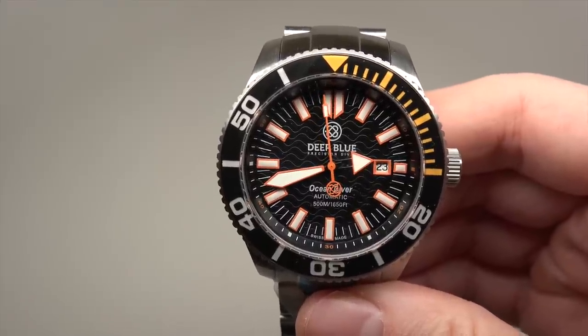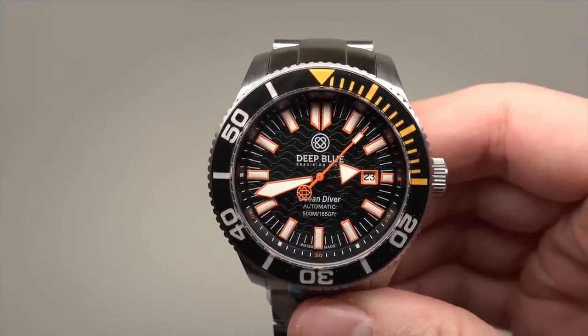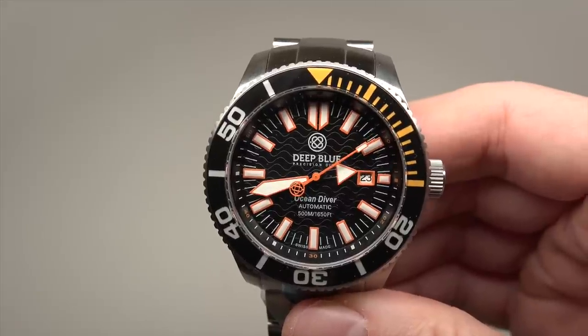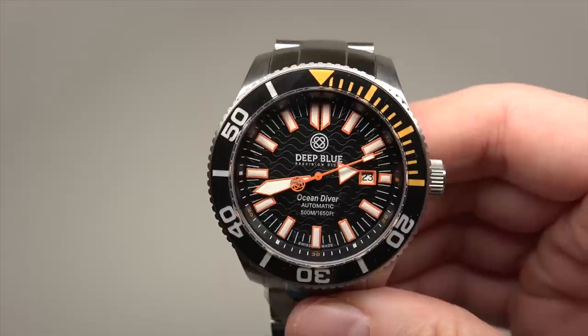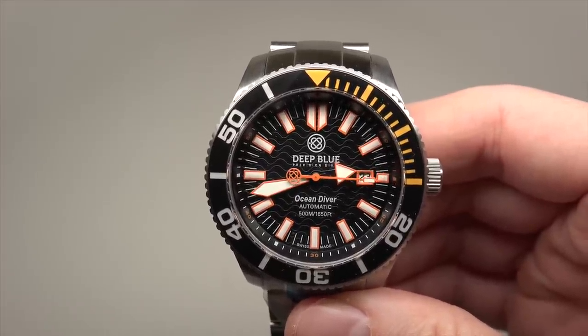Retail price for this watch is 999 dollars. Sale price, like I see right now, it's just 699 dollars. And around 16-17 dollars shipping cost.